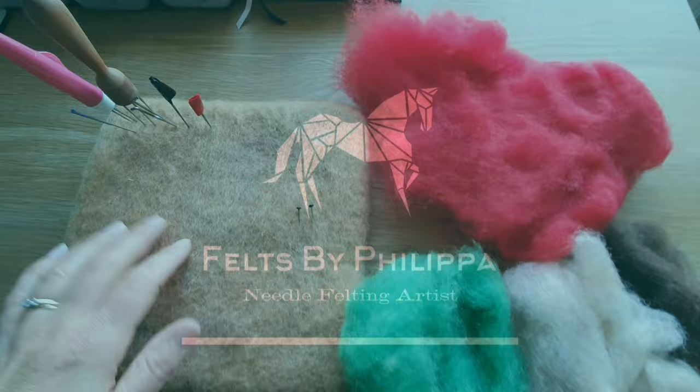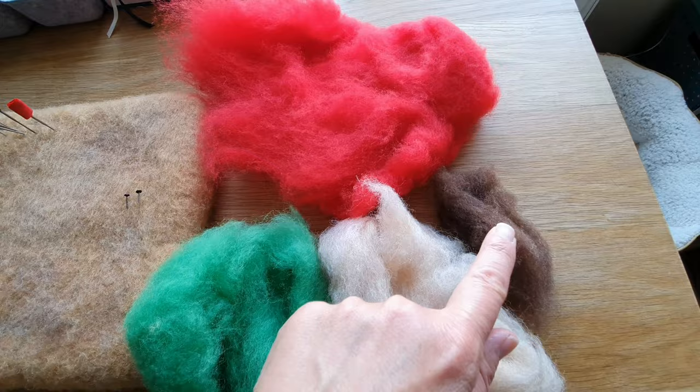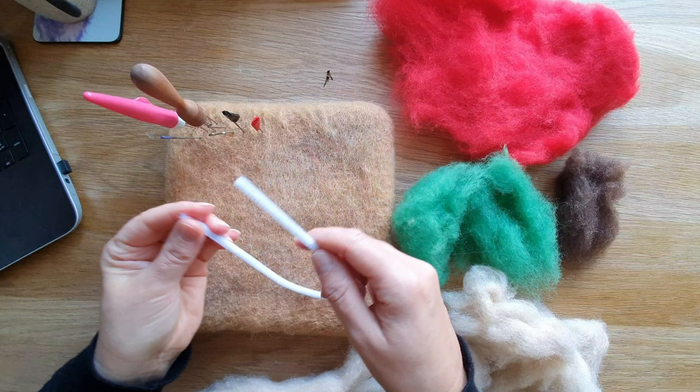The wools I'm using are all carded. I have a beige, a green and a red. The brown I didn't use in the end and I also used a bit of black. I've got two tiny eyes about 3-4mm and then I used two pipe cleaners.